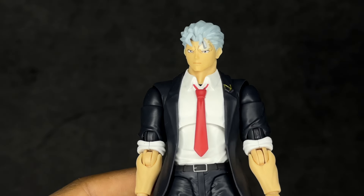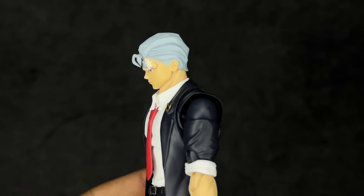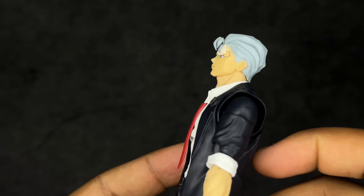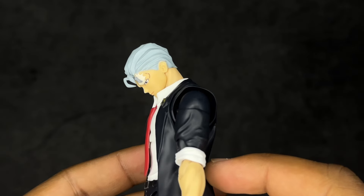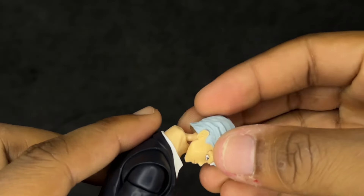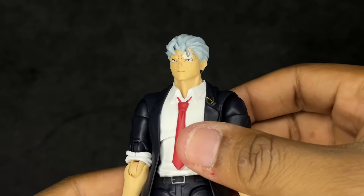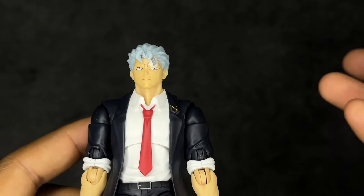Sadly the paint splotch was not coming off. I got some off the hair but everything else looks like it's there to stay — if you guys know any tricks, feel free to let me know. Moving on to the articulation: he doesn't really look up because the hair touches the back of the collar, but he looks down well, which suits the character since he seems like someone who'd tower over everyone. He gets really good tilt and turn — the head appears to be on a hinge-ball peg. Tamashi Nations isn't always the best with hinges but I'm happy this works.